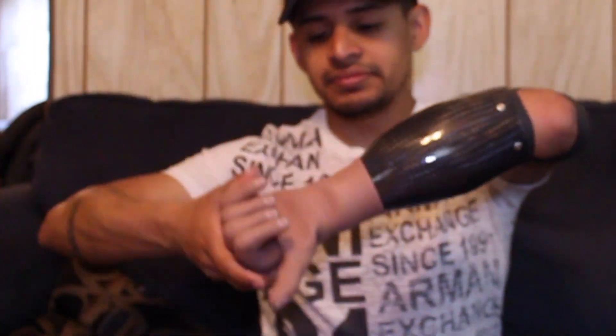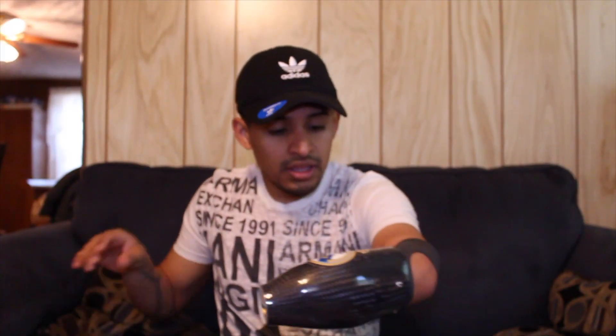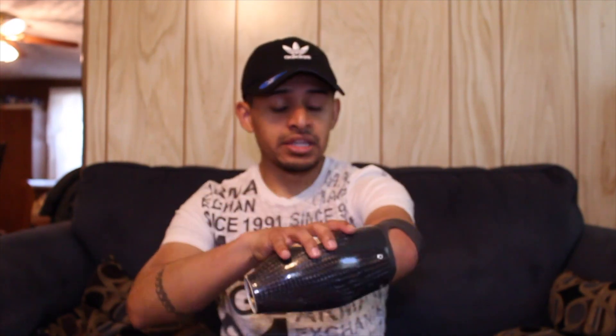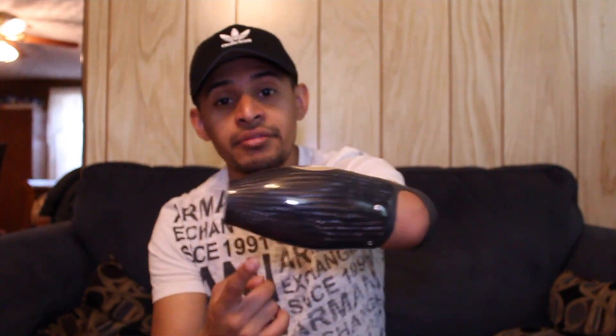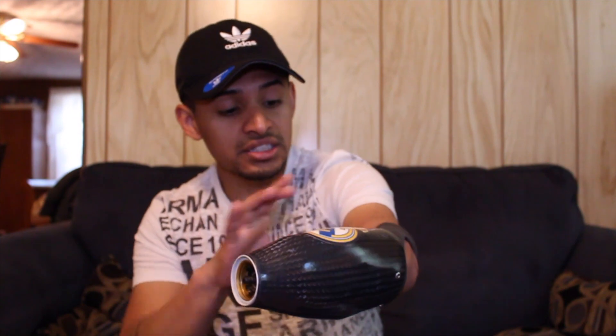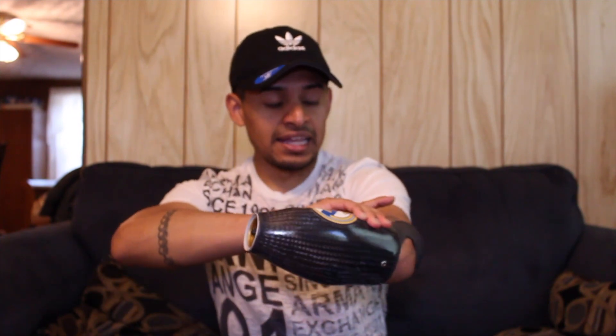They gave this to me — not for free exactly, but it came from what happened with my accident before. So let me tell you about the forearm first. You know how expensive it is — just this part here.